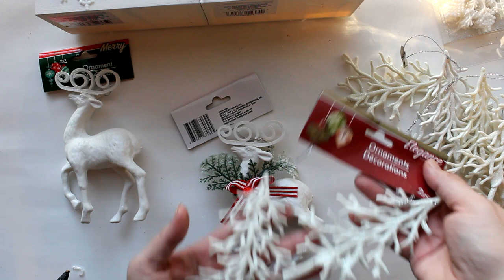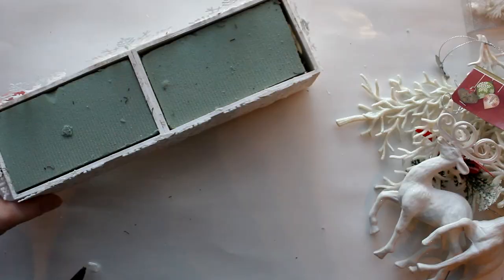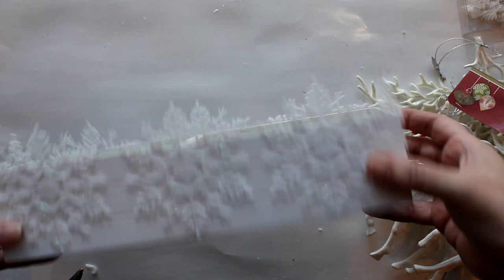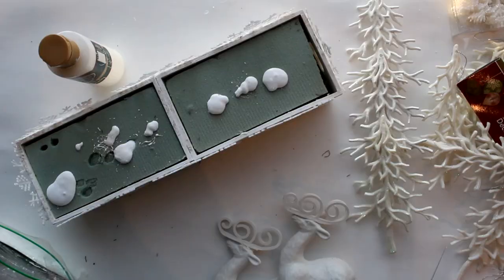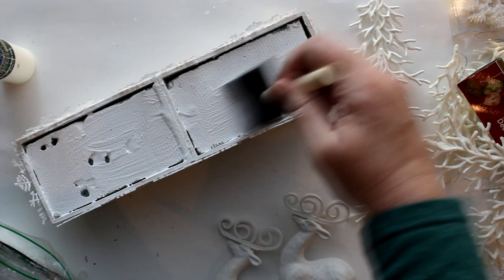Then I'll take some Dollar Tree tree ornaments and Dollar Tree deer ornaments to create a little vignette. I put some foam into the little boxes, then painted right over the tops of the foam with white paint. While the paint was still wet, I sprinkled Dollar Tree faux snow right on top.